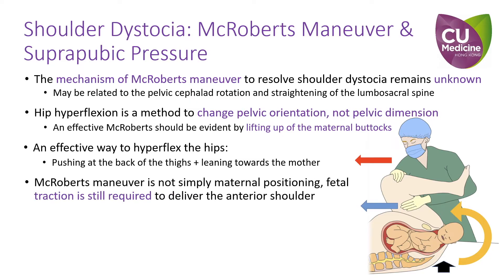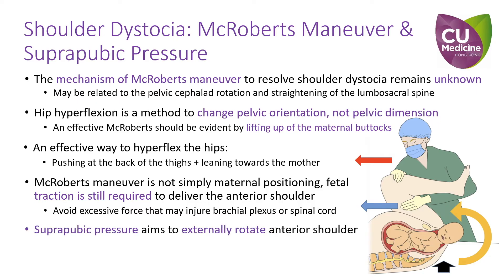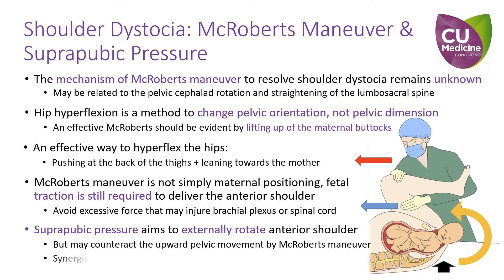McRoberts maneuver is not simply about maternal repositioning — fetal traction is also required to deliver the anterior shoulder. Excessive force may still injure the brachial plexus or spinal cord. Suprapubic pressure aims to rotate the anterior shoulder externally, but it may counteract the upward pelvic movement from the McRoberts maneuver. On the other hand, suprapubic pressure can be synchronized with an internal rotation maneuver on the opposite side to achieve optimal torque effect.